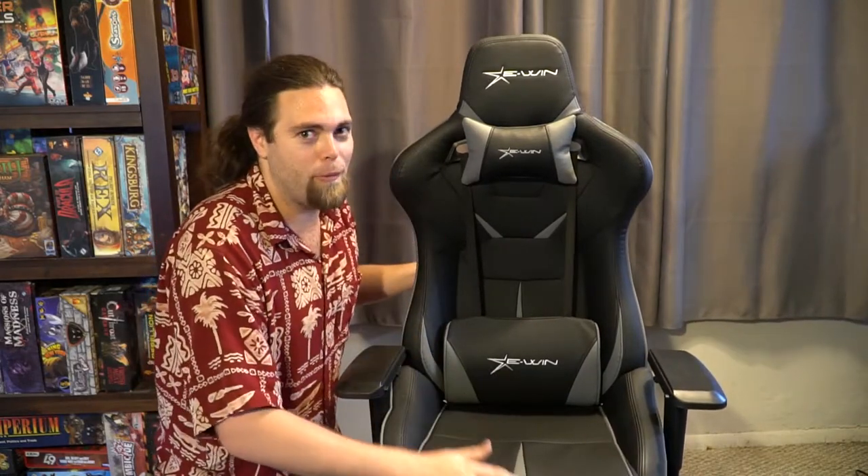The color is awesome — they have tons of different colors. I specifically like black and silver, so this is the one I chose. They have bigger and smaller chairs depending on your size, which is pretty cool. I went for the bigger model because I'm 6'3", so I need something bigger and sturdier, and this one does support me. When I'm sitting down for long editing sessions, it keeps me supported on my back. This is the first time in five years I haven't had to put a pillow on my chair, which is really nice.